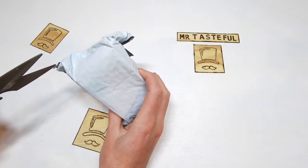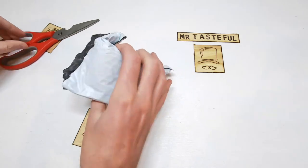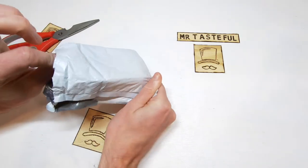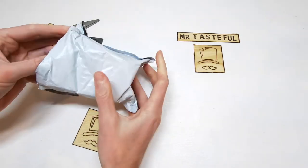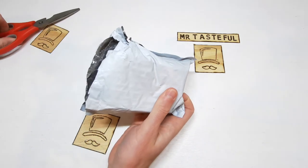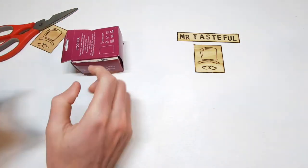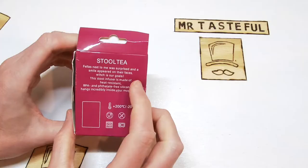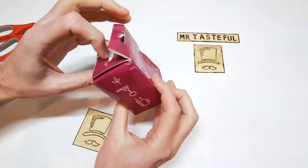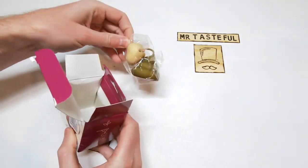Time to open this one up. We'll get our fake poop opening scissors. It's packaged very tightly this one. Obviously, they knew there was a quality item inside. It's called stool tea. Very clever.